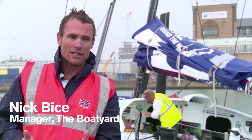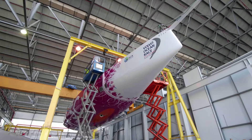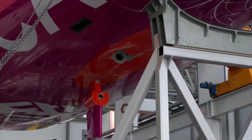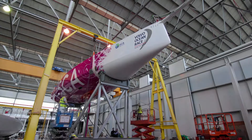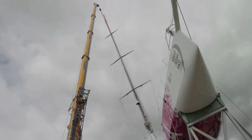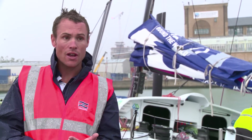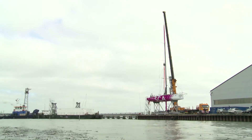Essentially it takes about a week to get the boat into this condition. Day one you're getting the boat on its appendages. Day two you're moving it out of the shed, fitting the mast. Day three you're moving the whole thing over to where you want to launch the boat.